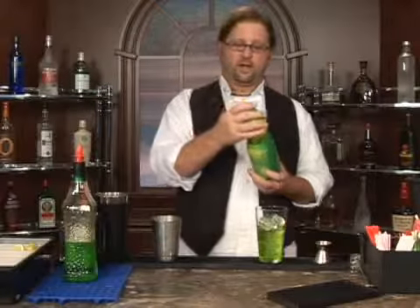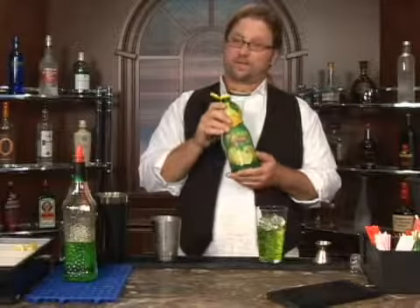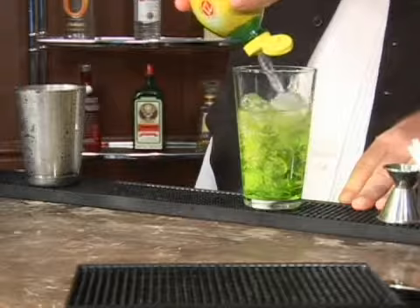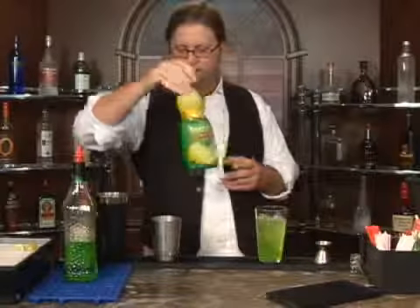We're going to go ahead and use the juice of a half a lemon. Today we're using real lemon, and we're just going to eyeball the juice of a half a lemon.